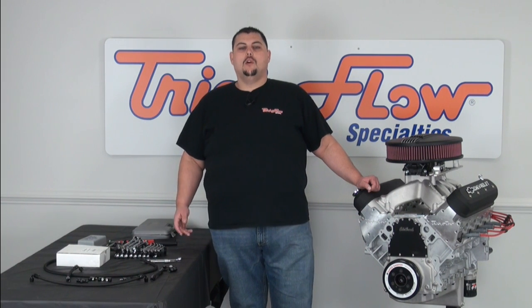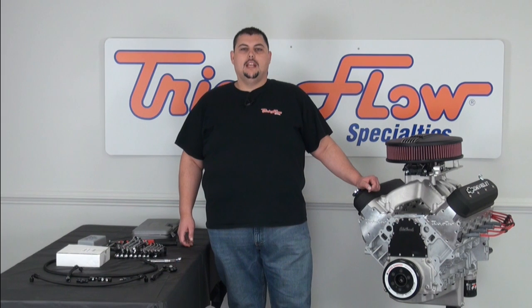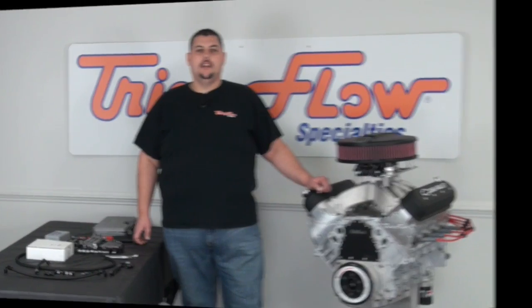Hey, I'm Harrell with TrickFlow TV, and one of the most frequently asked questions that we get is how to install our four-corner steam line kit on your LS engine. Today I'm going to walk you through the installation of which fitting goes where on your project LS.